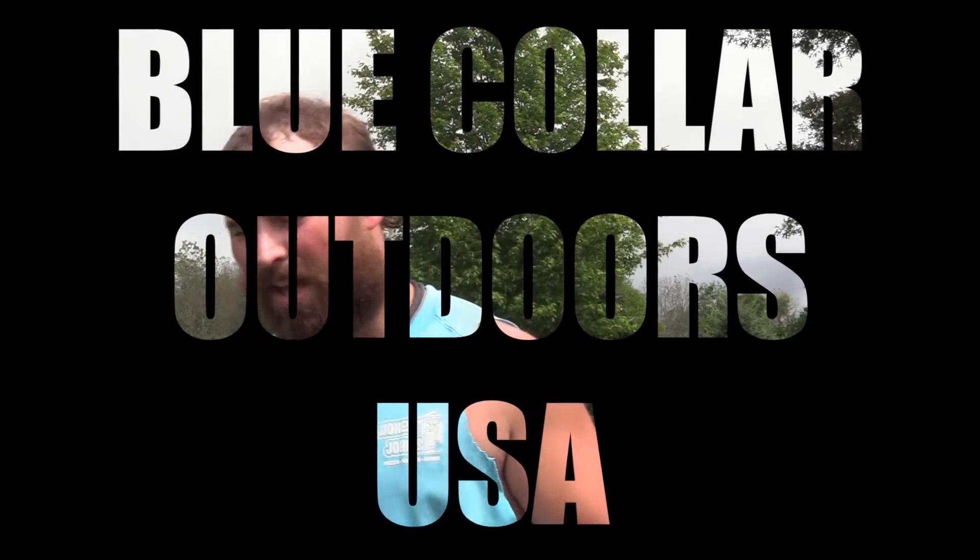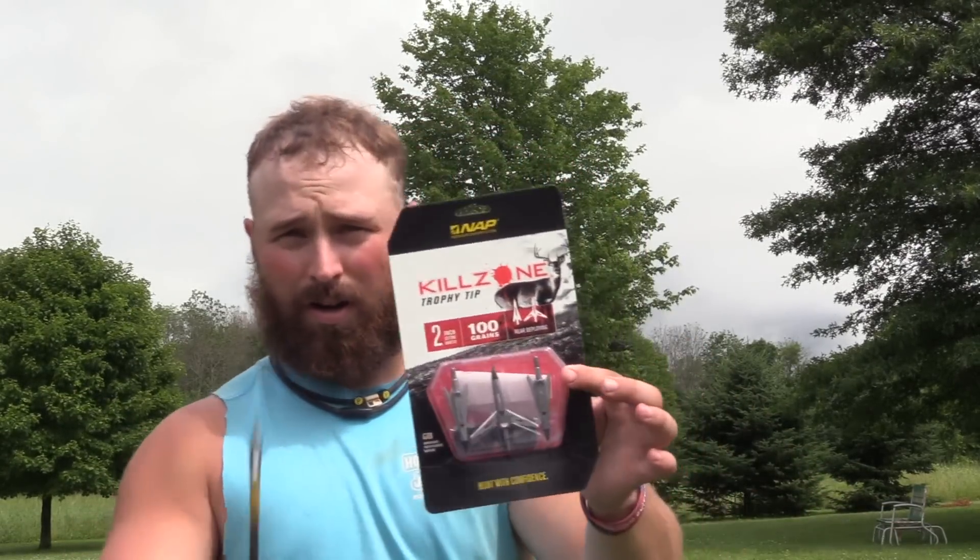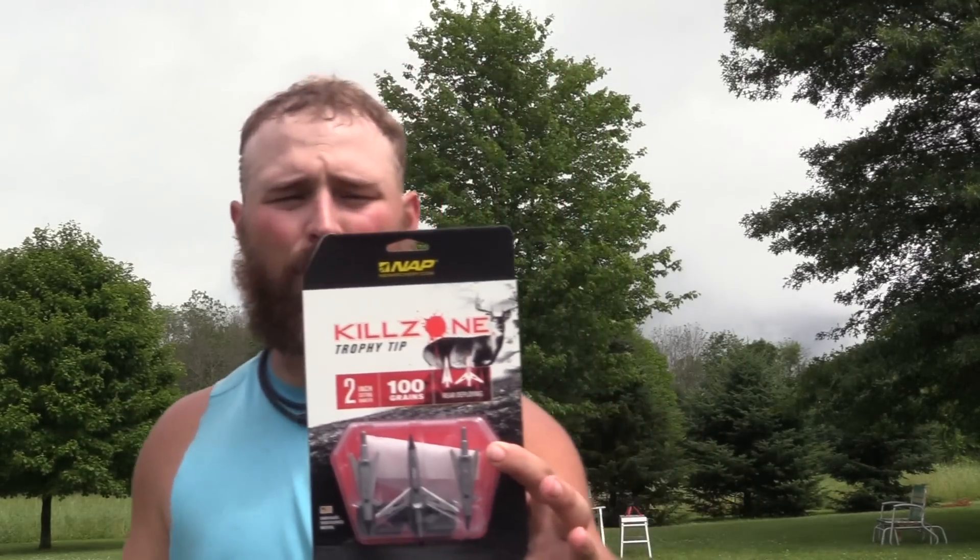Alright guys, so today we got a subscriber request. We were gonna test the Killzones, but we were gonna put them up against the TruGlow 4-Blade just because they're kind of similar in style. But I saw last night we had a comment asking for Grim Reaper versus Killzone, so I asked him which one he wanted — he wanted the Carnivore. This is the broadhead I currently shoot, and today we're gonna do a TruTest Carnivore versus the Killzone by New Archery Products.